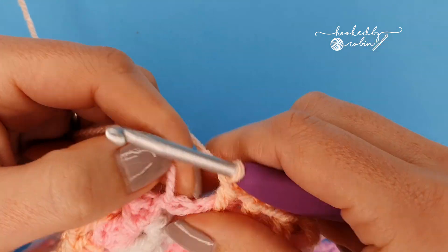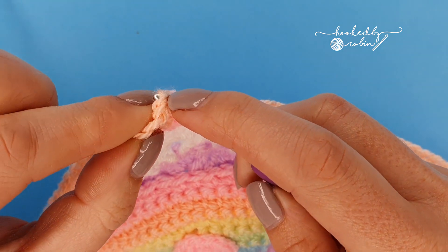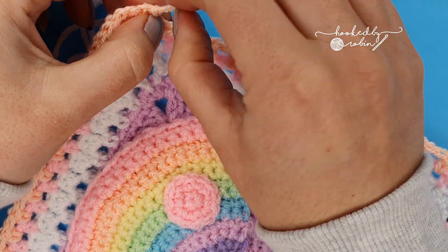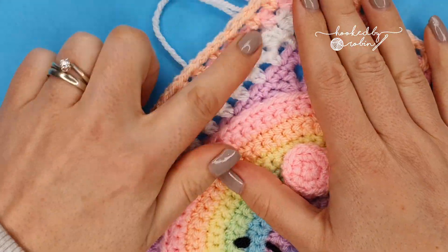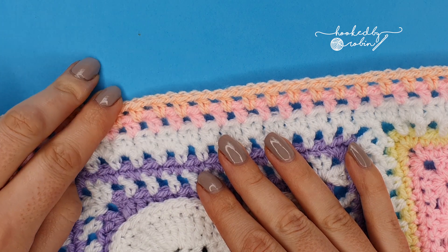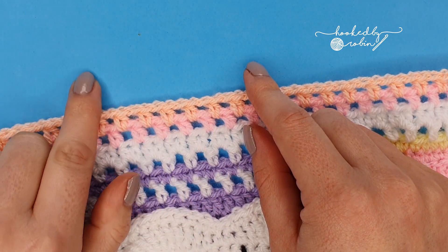Approaching the end of this apricot row: chain one and slip stitch to the top of your initial chain two, then fasten off. You're going to repeat this same row five more times in the following colors: lemon, then spring green, then sherbet, then clematis, and then wisteria — five more times round — then meet me back for the very pretty white scalloped row.